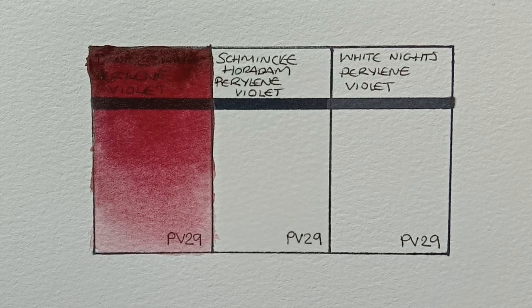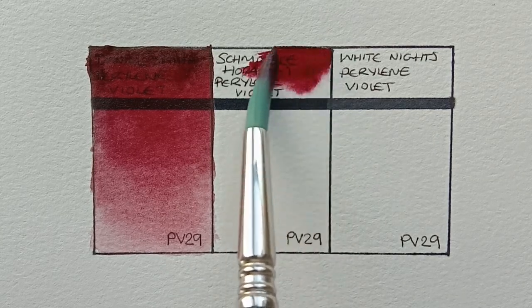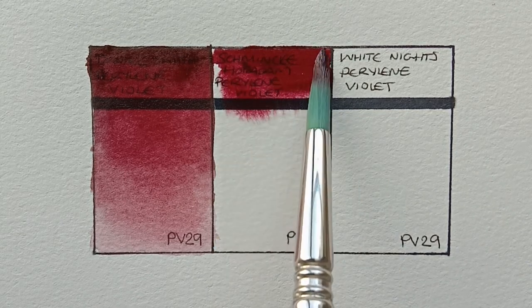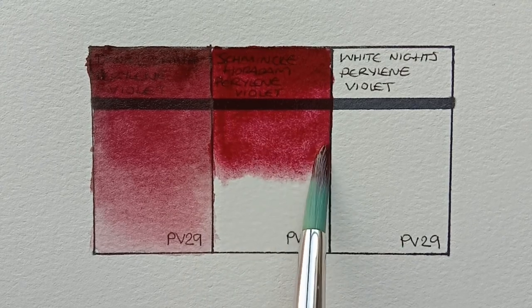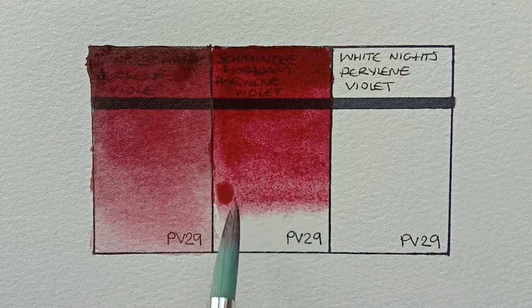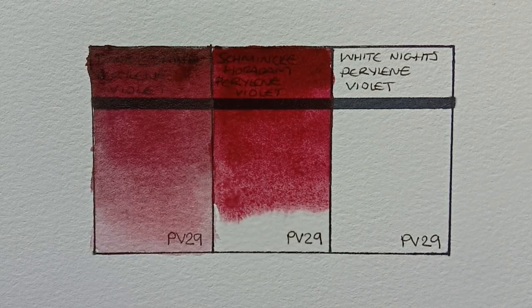Next we have Schmincke Horadam Perylene Violet. I think this one looks quite a bit redder than the Daniel Smith, though I can't actually compare them properly until they're dry. I do think I prefer the Daniel Smith actually — I think this one might be too red.